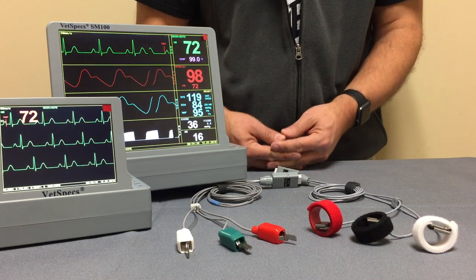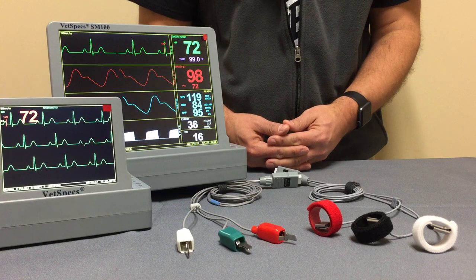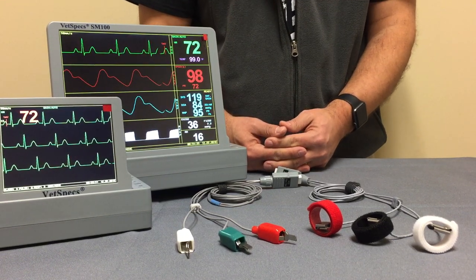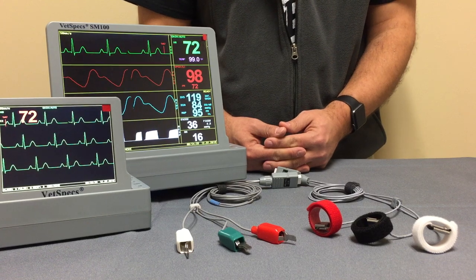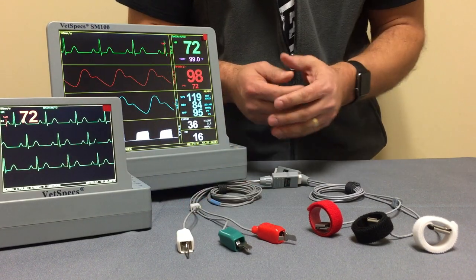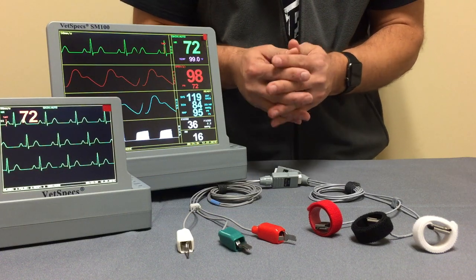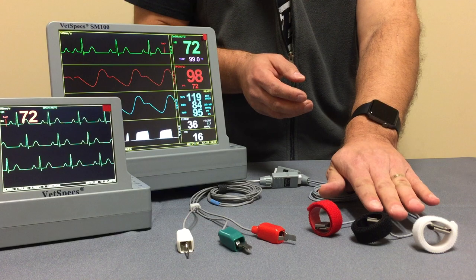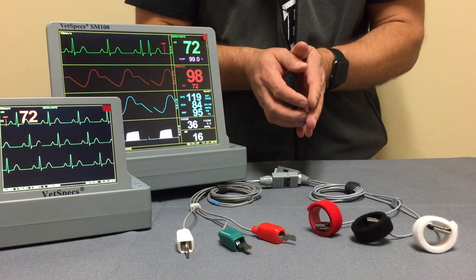Glad to have you with us today. We're going to continue our spotlight series on Vetspex Vital Signs Monitor accessories. We're focusing on the ECG flat clip leads, which have been a staple item in the Vetspex accessory line for a number of years. And just to the side will be the brand new ECG limb plates.